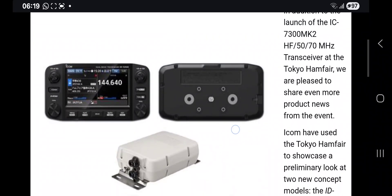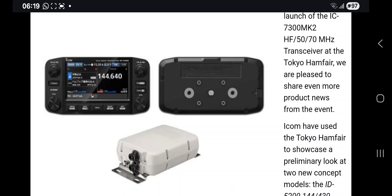In the same brochure, which is what caused some confusion, they've also announced the ICOM 5200, which is a dual band VHF/UHF set with Bluetooth. Some people are saying it might have a TNC, and it's definitely going to have D-Star.